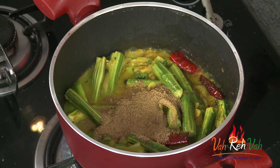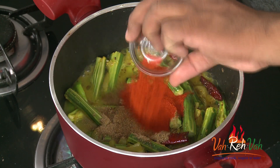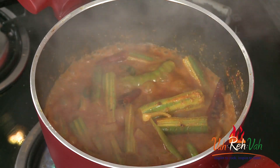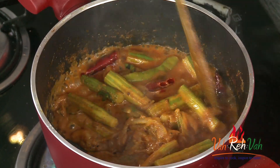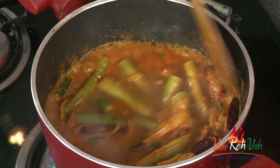Add coriander powder, cumin powder, and red chilli powder. Cook with the lid on for around 4 minutes. Now the drumsticks are more than half cooked — this is when we're going to add the tamarind juice. Be careful not to add too much; you don't want it to be too sour, just the right quantity.